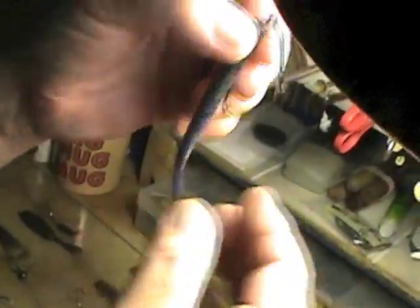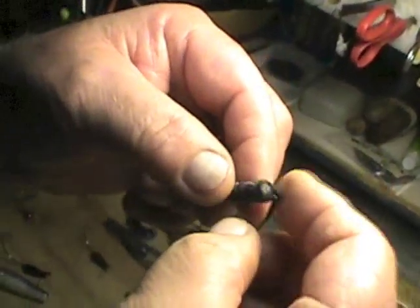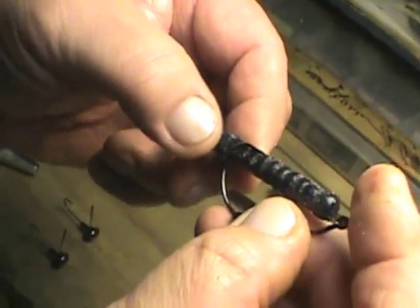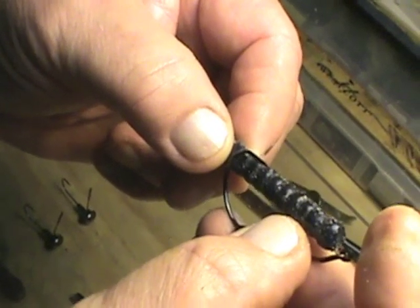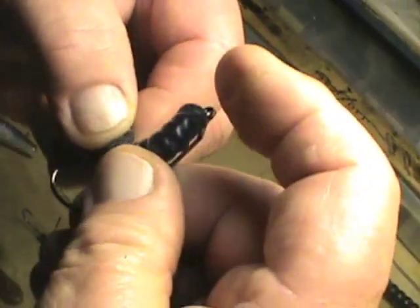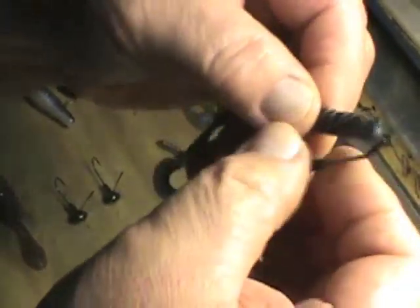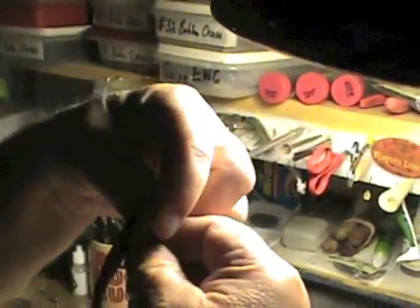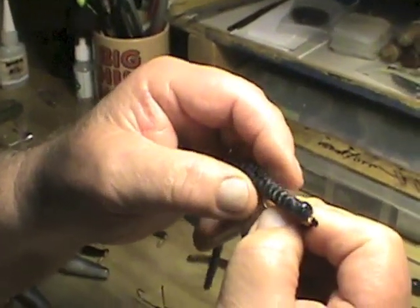There's also a seam along the worm that can guide you. Now we take the hook, place it against the worm, and put our finger where the rear of the hook — where the bend is — should go. We put it into the worm straight through the top. This is where needle sticking comes in.